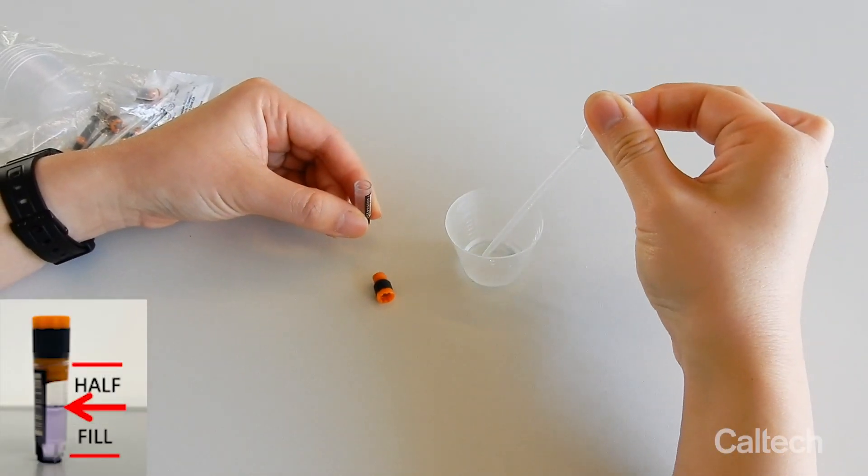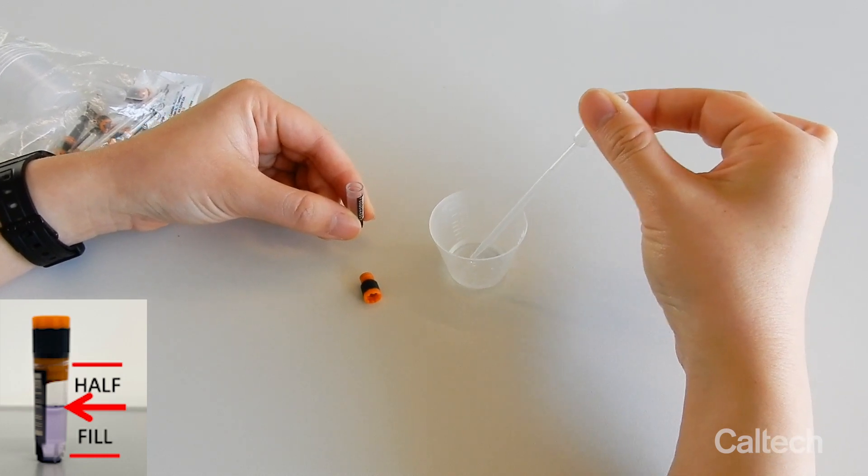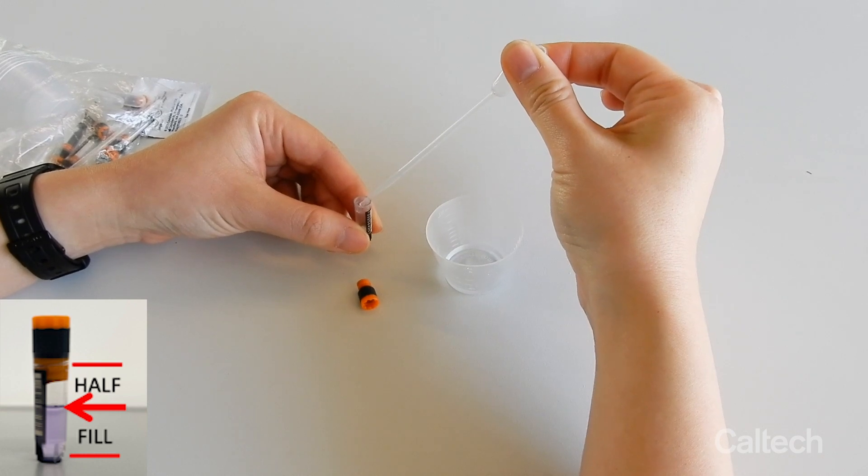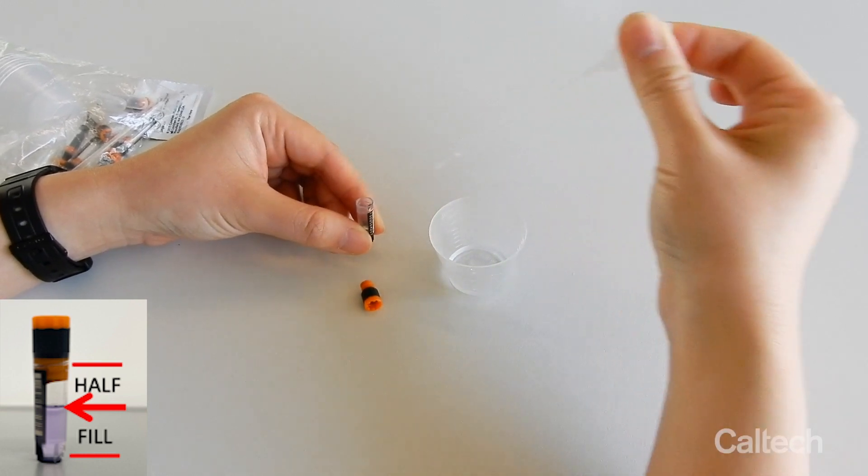To use the pipette, pinch the bulb, place the tip into the saliva, and then let go of the bulb. Move the tip to the sample tube, and then pinch the bulb again to push the saliva out and into the tube.